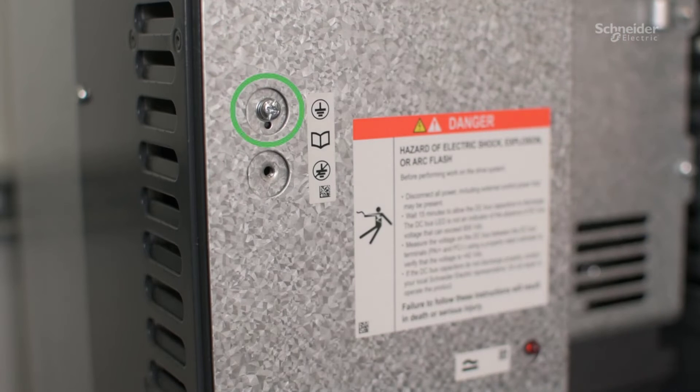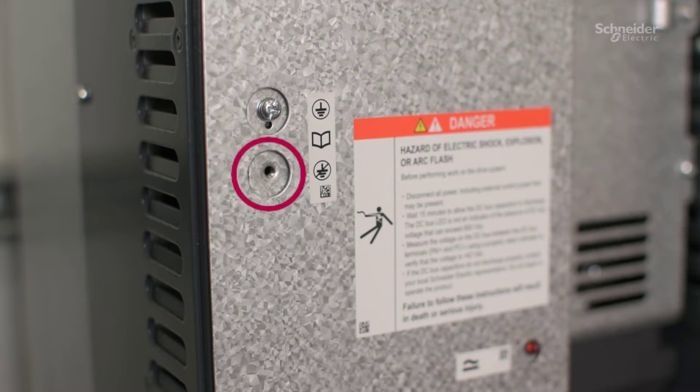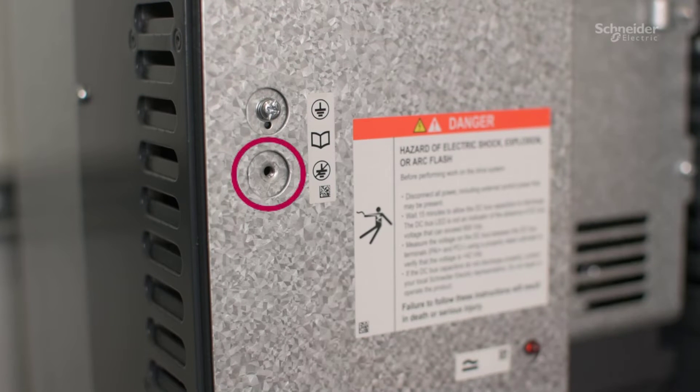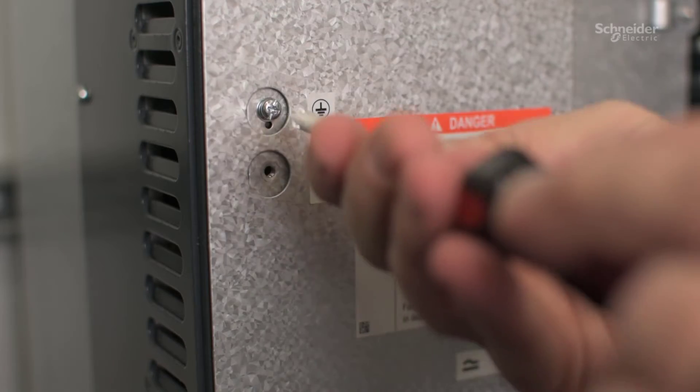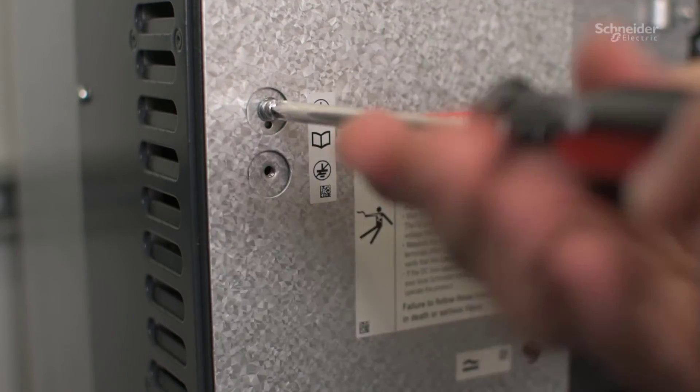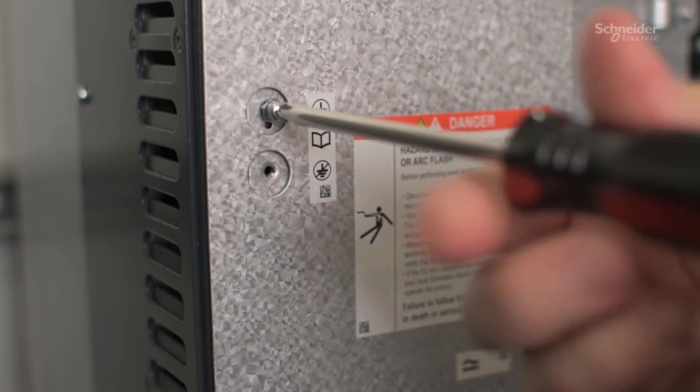When the screw is in the top position, the EMC filter is connected. When the screw is in the bottom position, the EMC filter is disconnected. We will disconnect the EMC filter at this time.